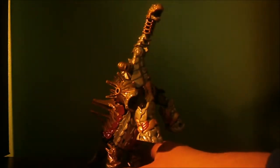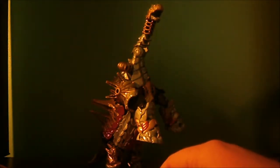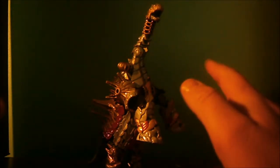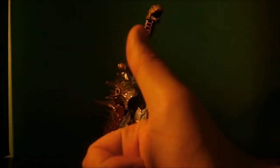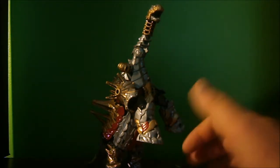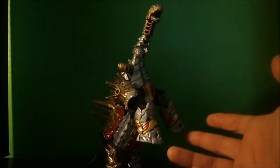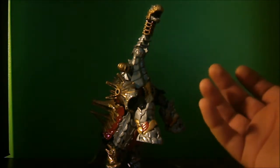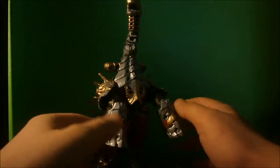Hey, what's up everybody, John Hanson here bringing another custom figure for you, and this time it's Age of Extinction Sludge. Just to get a few things out of the way before we get to the figure — I finally hit 60 subscribers, thumbs up on my part. My 60 subscriber special will be released pretty soon. I said I was going to make a stop motion with the Dinobots. Sludge was supposed to end Dinobot week, but I figured I'd get him out of the way really quick.